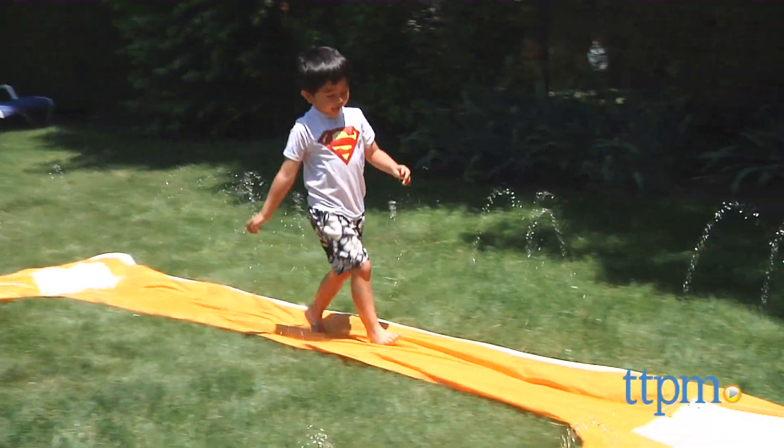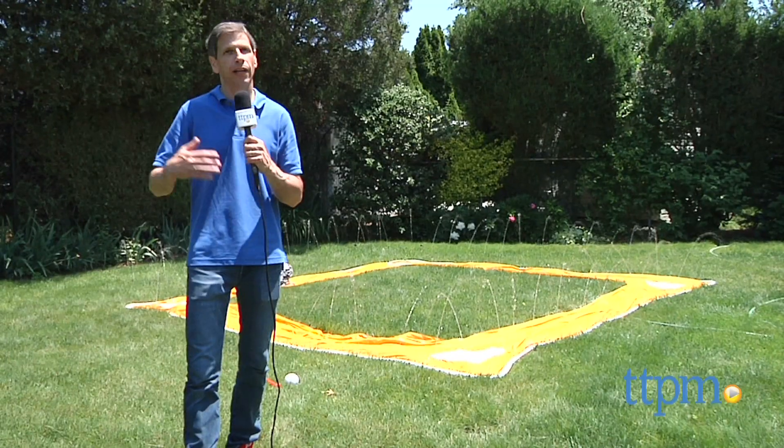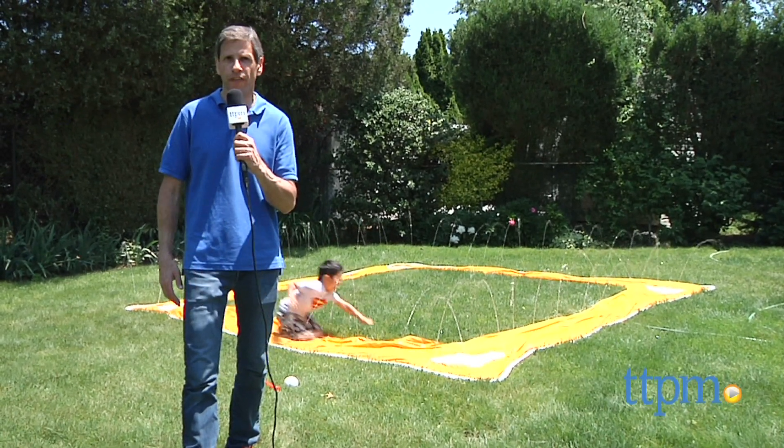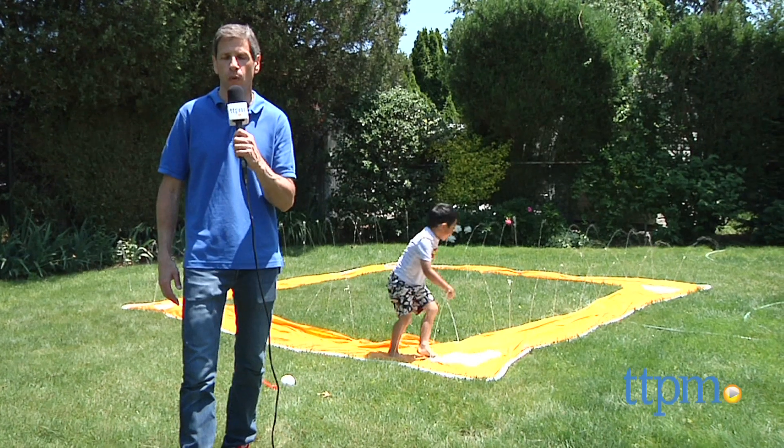For where to buy and current prices of this baseball slide, visit us at TTPM, and don't forget to subscribe to our YouTube channel for more reviews every day.